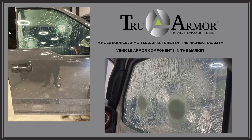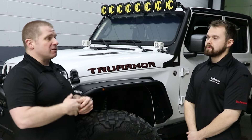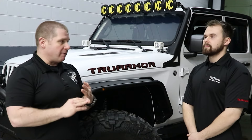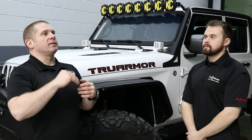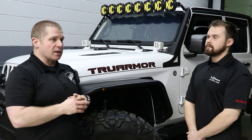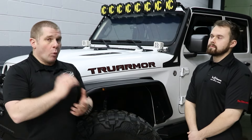Traditionally with law enforcement, we don't armor squad car windshields, doors, and side windows because it's very expensive. It doesn't transfer between vehicles and it's heavy, because most people are trying to get to a level of performance that makes the vehicle heavy and difficult to drive — you can't see as well out of the windshield and side windows. True Armor is offering an application that is way more affordable than a traditional armored vehicle, can transfer between cars, and uses a lot of OEM equipment.